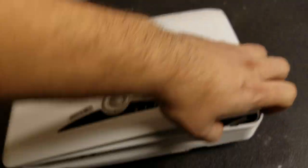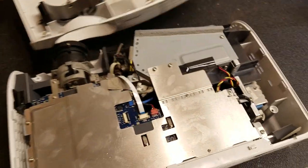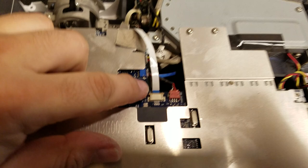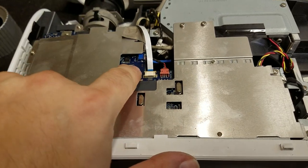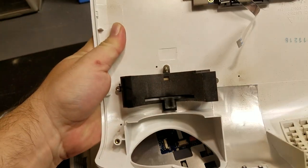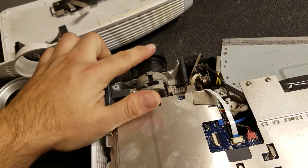There's a ribbon cable that I've already disconnected right here that goes under there. I'll usually pop the back up, kind of set it so I can get in here, unhook that, and then take the top off. There's the zoom — that lines up with this pin — and then that's the focus.